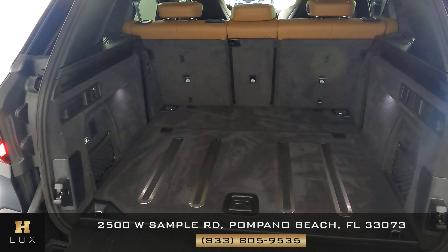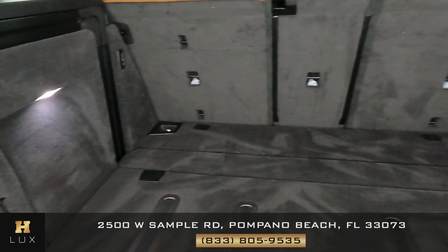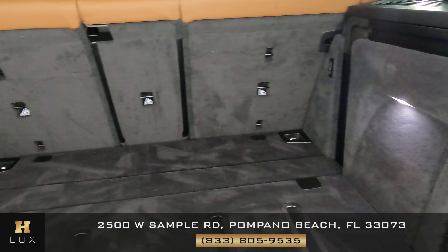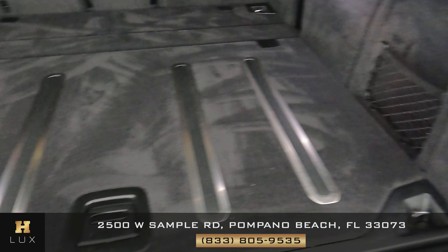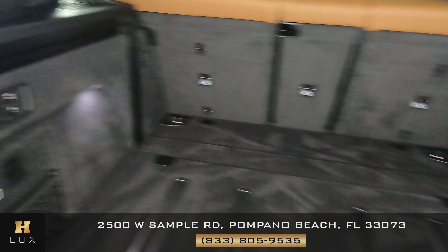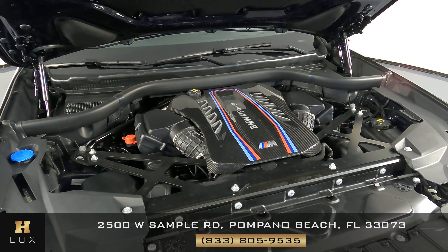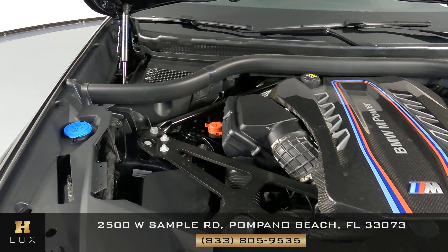Let's go ahead and take a look at the trunk of the car — we want to know if there's any scratches or any type of damage on the sides. As you can see, this trunk is very well kept and in great condition. Before we finish off this video, let's take a quick look at the engine.